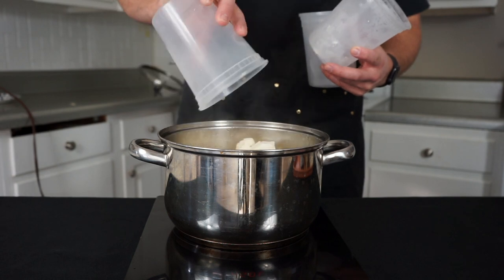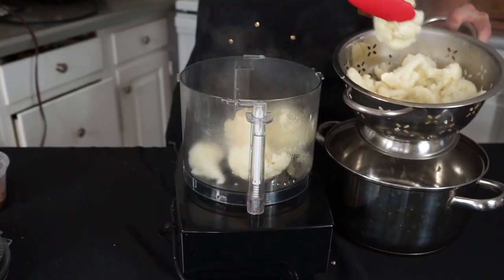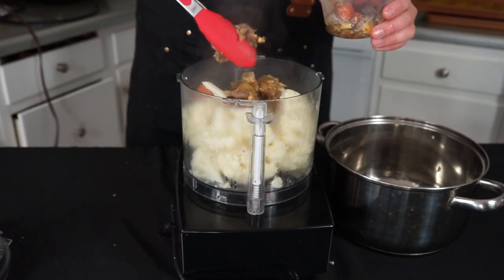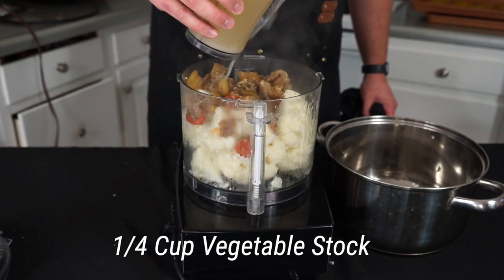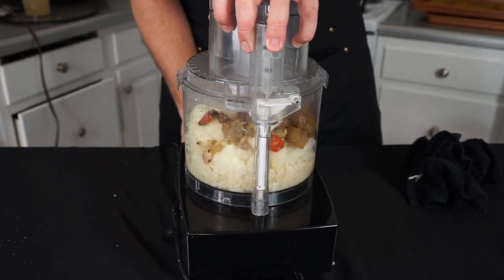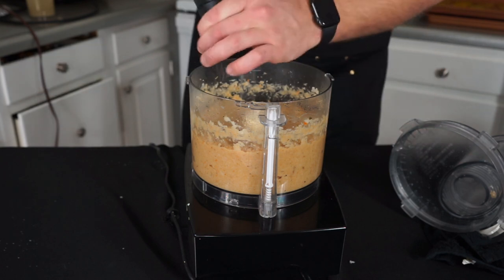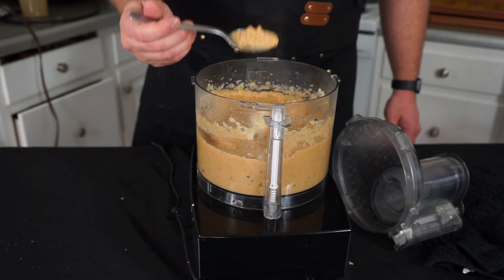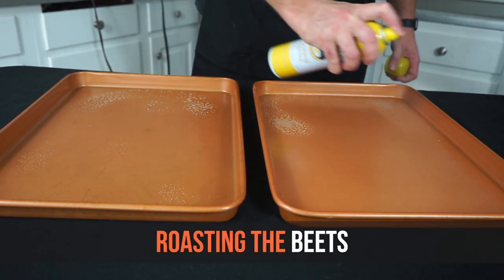Once the cauliflower is fork tender, put it into a food processor with half a caramelized onion, the vegetables from the braising liquid, and a quarter cup of vegetable stock. You can use heavy cream instead if you prefer, but this keeps things lighter. Season with salt and pepper, blend, taste, and when it's good transfer it to a gallon zip-lock bag to keep warm until serving.